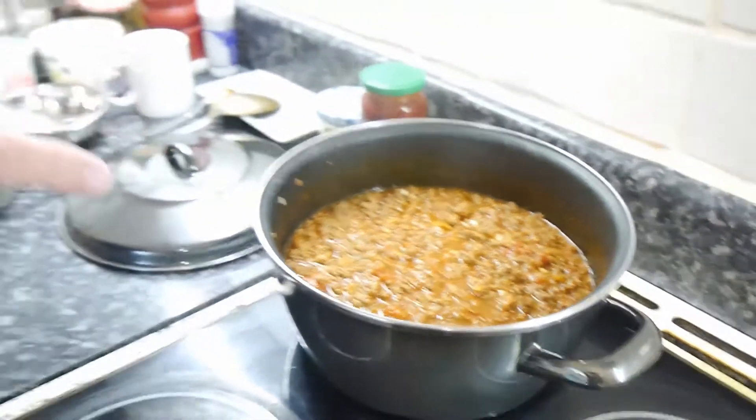You've probably seen someone add chocolate to chilli — yes, good idea. A couple of squares of dark chocolate, 70% cocoa, gives it a nice texture. I haven't got any today but it'll still taste good; adding chocolate just makes it a little bit better.